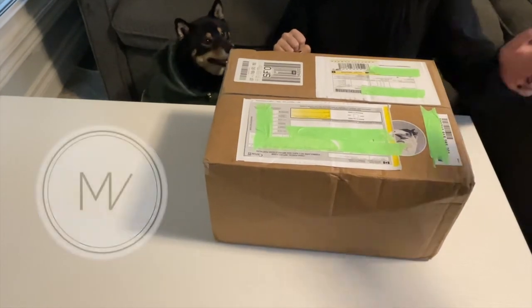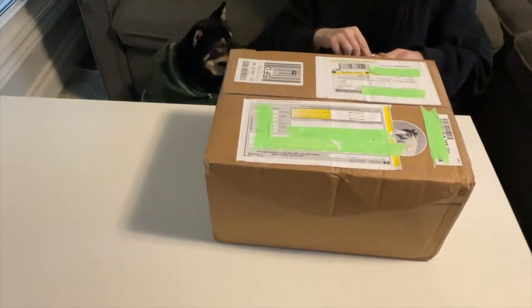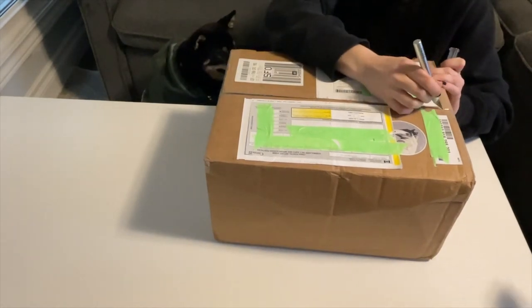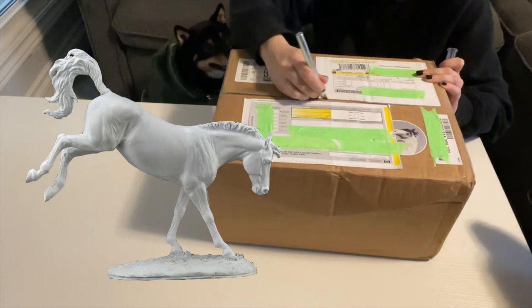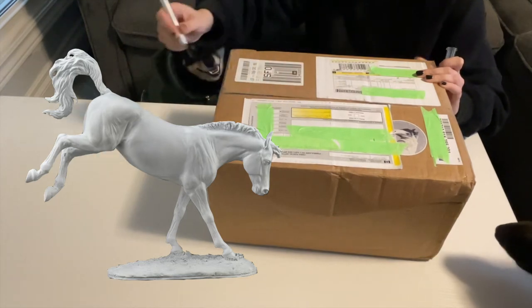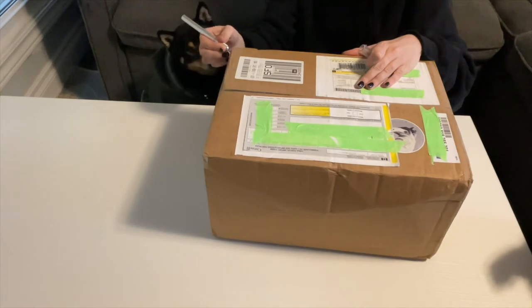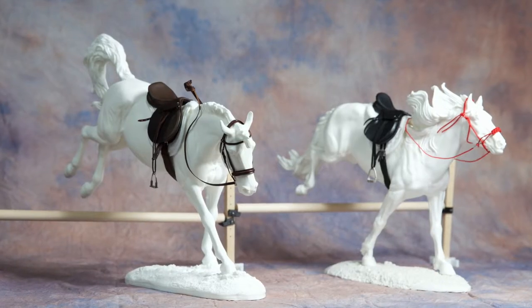I'm really excited to open this package because I know what's in it, but all of you don't know what's in it. Some time ago I had purchased myself a Mindy Berg Grasshopper Resin. I was really fortunate enough to buy one on the secondhand market and my plan was to put her as part of a hunter-pears setup.